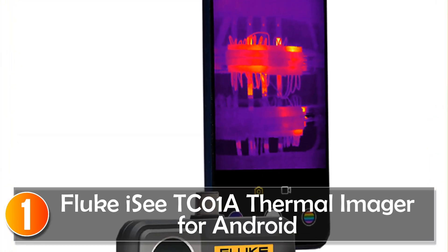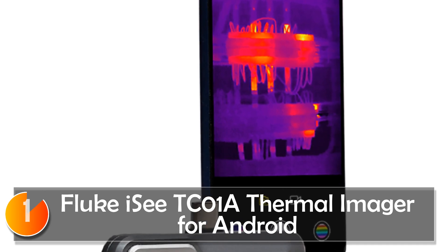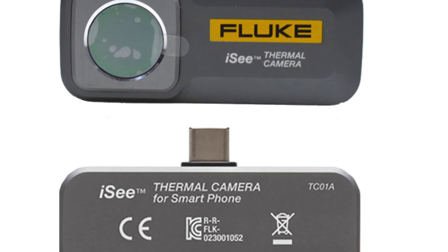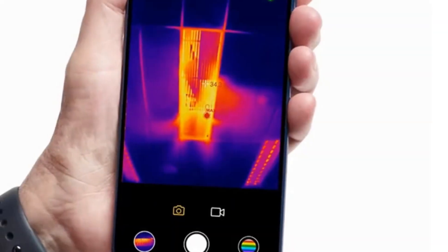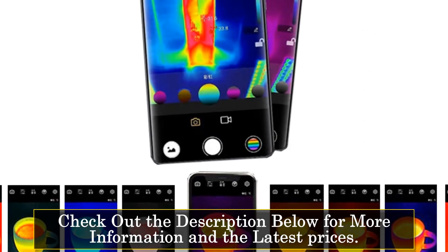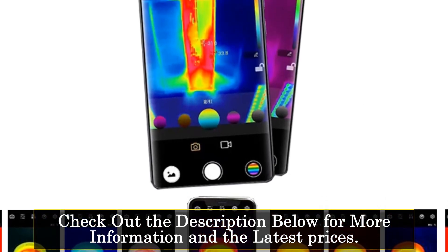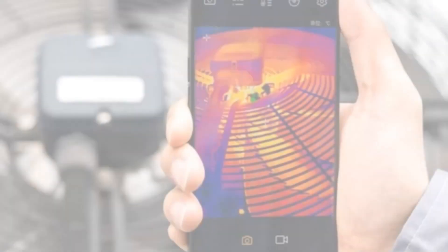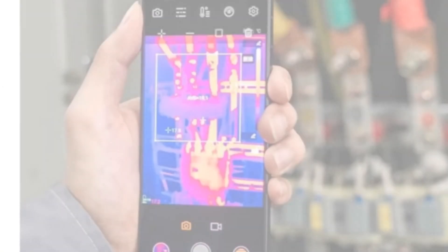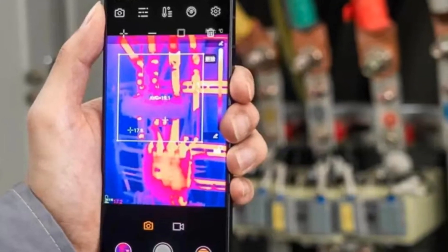At number 1, the Fluke ICT-01 thermal imager for Android. The Fluke ICT-01 is a powerful and compact device that brings thermal imaging capabilities to your Android smartphone. With an impressive IR resolution of 256x192 pixels and a pixel size of 12 μm, it delivers detailed and accurate thermal images. This thermal imager offers a wide temperature measurement range for both lower and higher temperatures, with reliable accuracy. The device features a fixed 3 mm focal length, providing a clear and focused view of the subject. With a spatial resolution of 3.81 mrad, the Fluke ICT-01 offers wide coverage with excellent clarity, and the USB Type-C interface allows easy connectivity to your Android device.